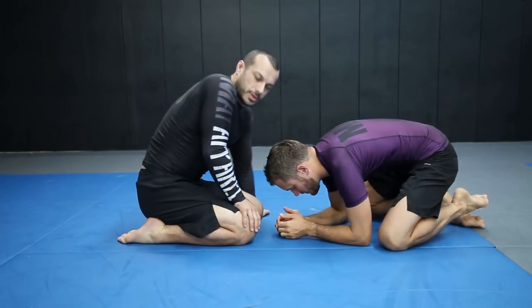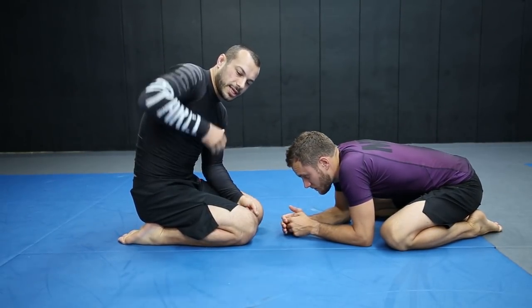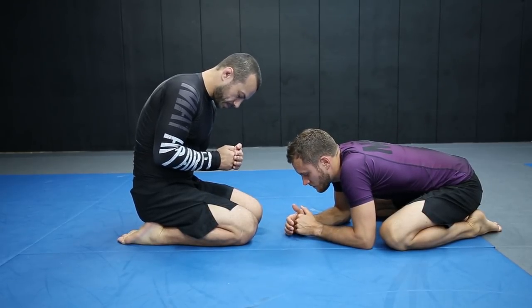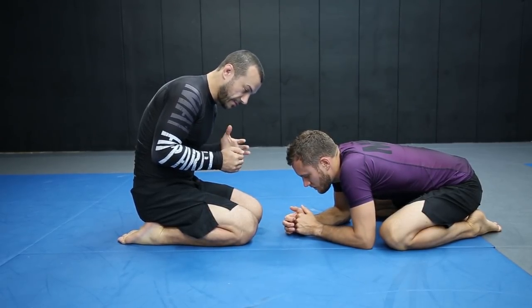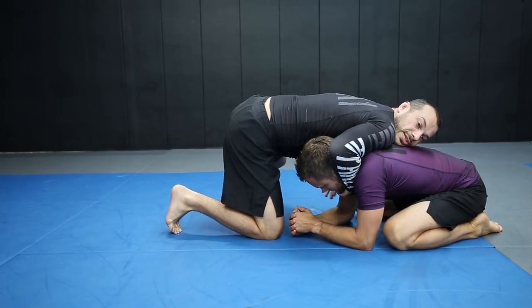The 10 finger guillotine is basically what we use when the head's stuck in the middle. Obviously we wanted the head out to the side, but the head's stuck in the middle, and we've got both of our hands in front — so it's not the arm in. This is like you're going for a regular guillotine.